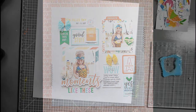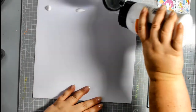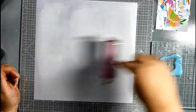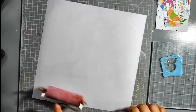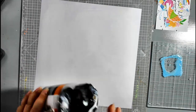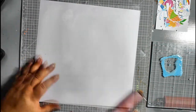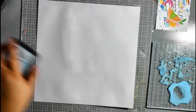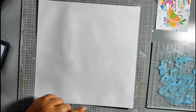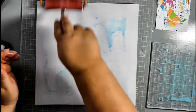Hi everyone, it's Essie here with a process video for Lottie Loves Paper using the gorgeous September kit. I'm using the papers and die cuts from Pretty Little Studio Savannah Dreams range for my layout. My layout is a scraplift — Natalie in the For the Love of Pretty Paper Facebook group did a Facebook Live scraplift, and lots of us have been joining in. I didn't get to join at the time but I've had a go at the layout now, and you can see the original in the still pictures at the beginning of the video.